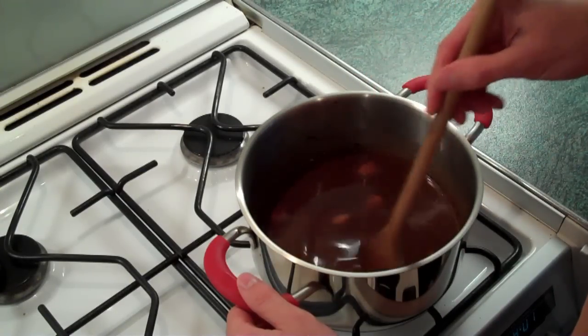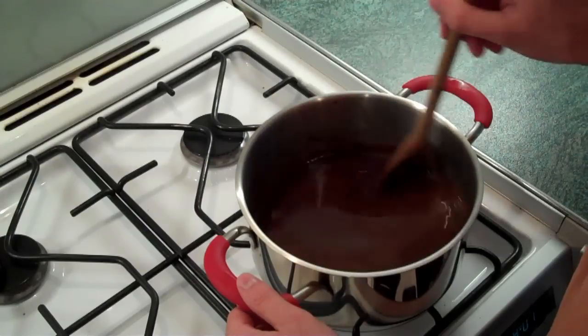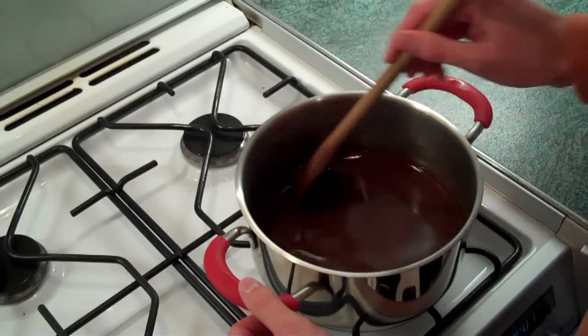This first bit of stirring — I normally spend about one hour doing this. I'm only joking! Probably about 10 or 15 minutes.